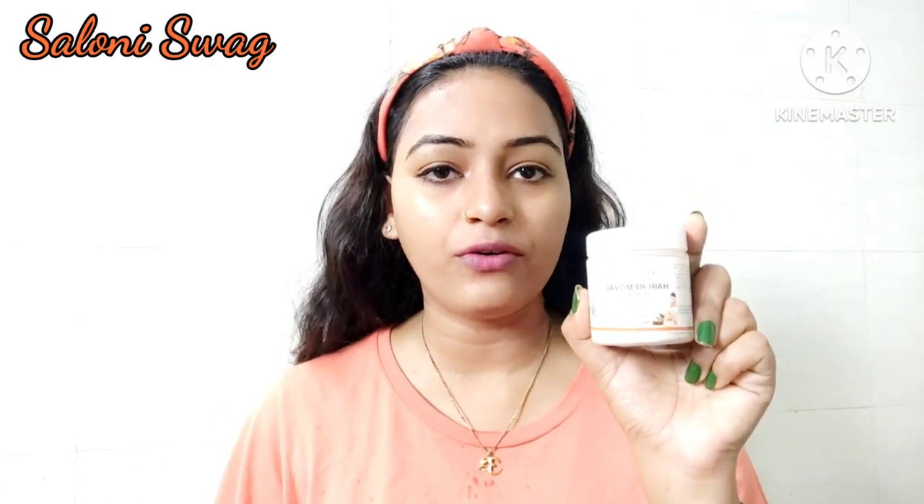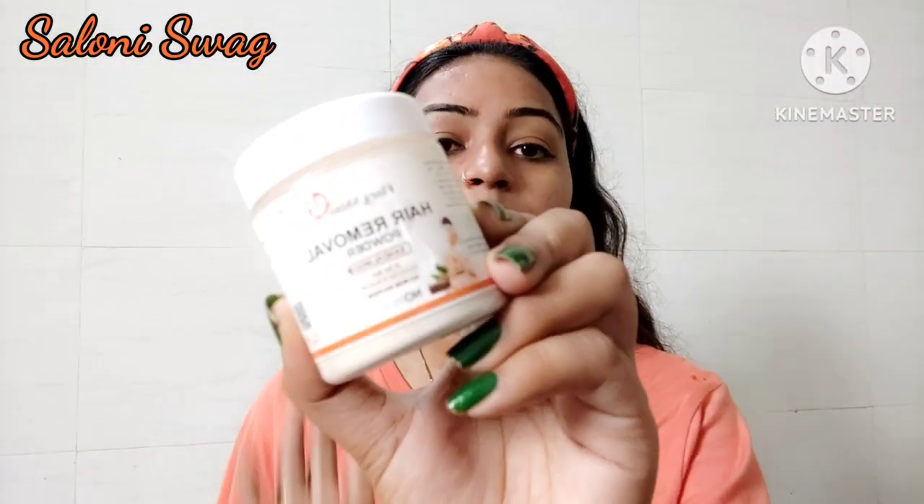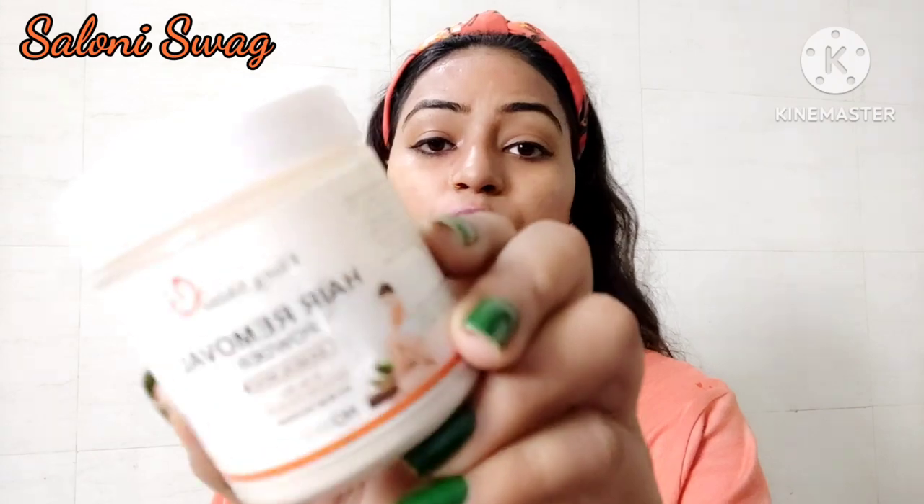Hello guys, I'm Saloni, welcome back to my channel Saloni Swag. In today's video I'm going to show you how to use Flora Sign hair removal powder on your face. This hair removal powder is a permanent solution for removing unwanted hair from your face or body and gives you clear and glowing skin.